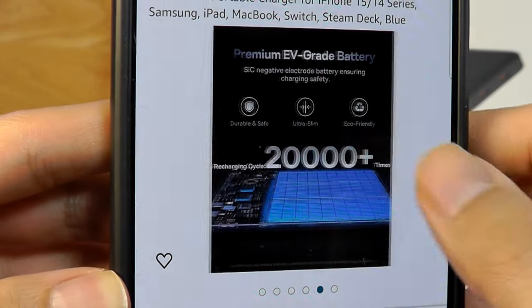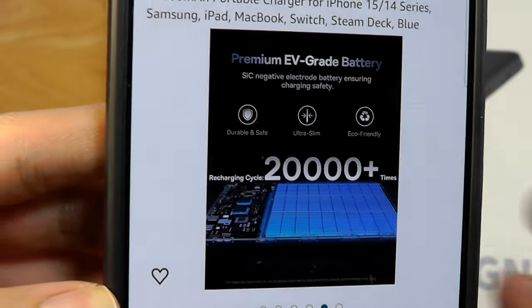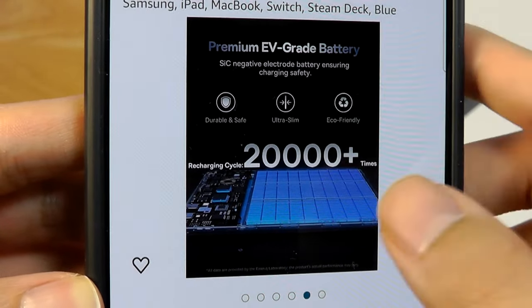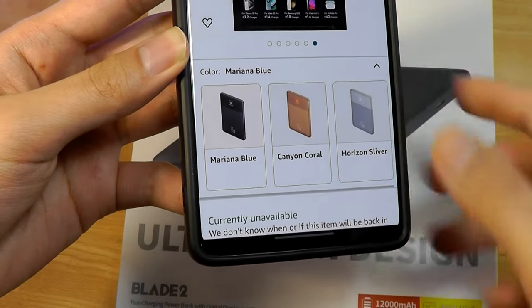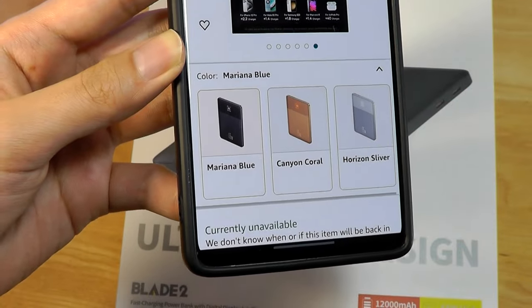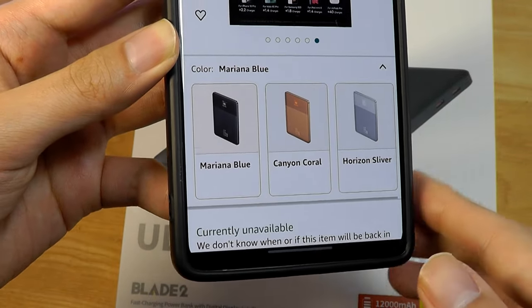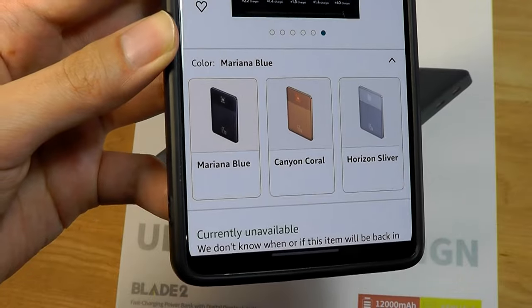At only 7.3mm, they claim to be using premium EV-grade battery cells that should last for thousands of recharge cycles, estimated to recharge most smartphones and tablets around two to three times depending on the capacity of your device. It comes in a few different colors, including marina blue, coral orange, and silver.